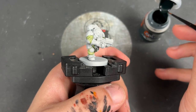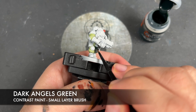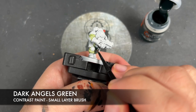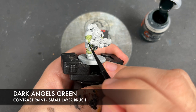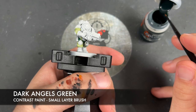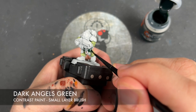With that Gut Ripper Flesh applied, we're then going to take some Dark Angels Green and apply this over the top of the armour.